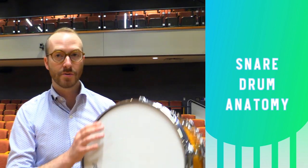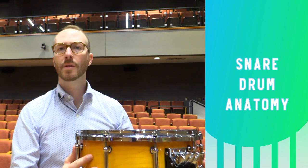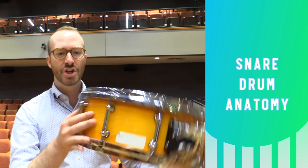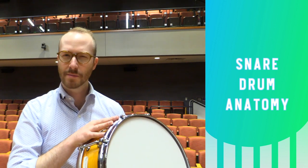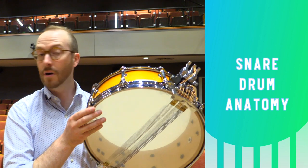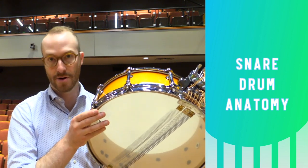Looking at the different parts of a concert snare drum, this head is called the batter head — it's the one we play on. The largest part of the drum is the shell, which makes up the body of the instrument. It's usually made out of laminated wood or sometimes metal. On the bottom we have a snare side, also known as a resonant head. This is usually clear and thinner than the batter head.